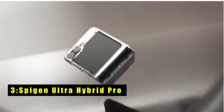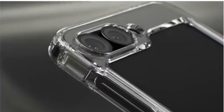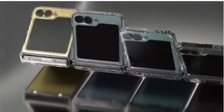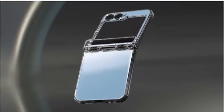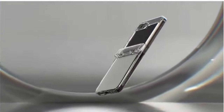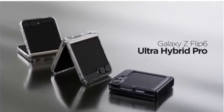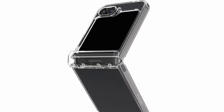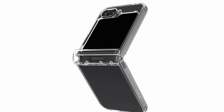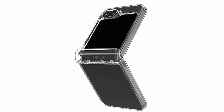At number 3 is SpyGen Ultra Hybrid Pro. The SpyGen Ultra Hybrid Pro strikes a perfect balance between protection and clarity for your Galaxy Z Fold 6. This case utilizes a hybrid construction, combining a hard PC back with a flexible TPU bumper. SpyGen's signature air cushion technology is incorporated within the TPU, absorbing impact and safeguarding your phone from everyday drops. Despite its protective prowess, the Ultra Hybrid Pro maintains a slim profile thanks to its lightweight materials.